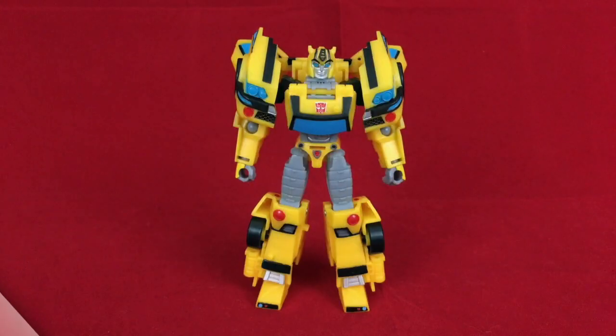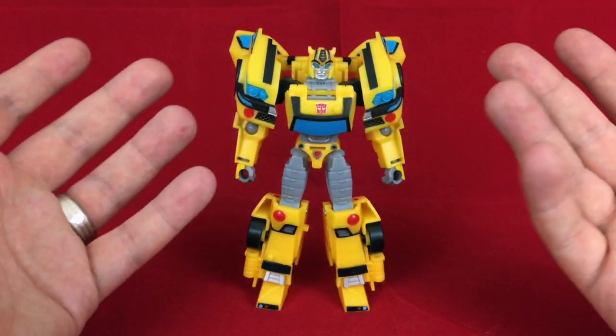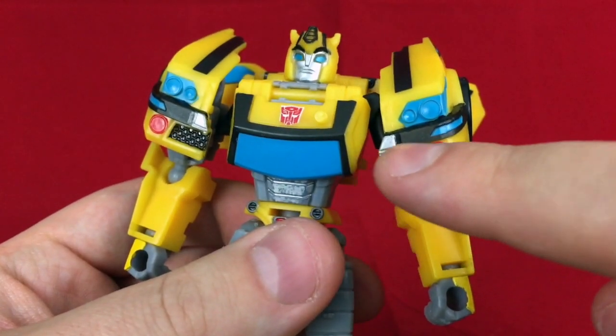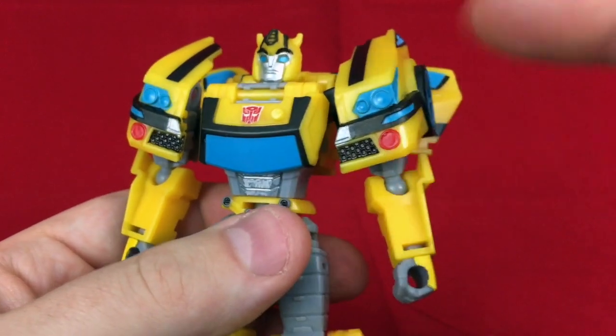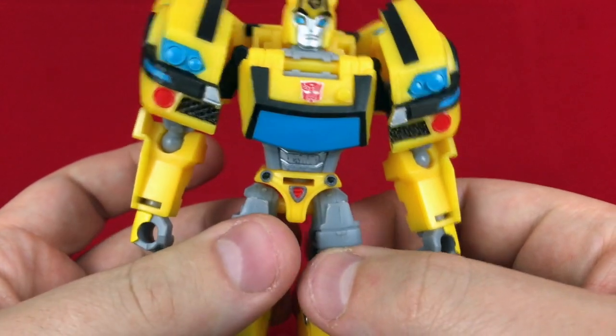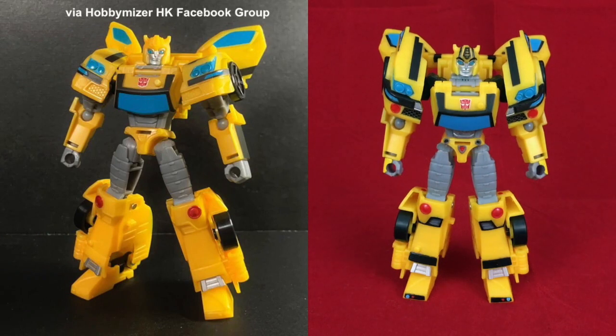Let's take a look at the robot mode. Here we have Deluxe Cyberverse Adventures Bumblebee in robot mode, and this looks also great to me. I used a lot of reference photos to get what I could. There are certain things that are just wrong — like the shoulders here are actually supposed to stop right about here and these bits tuck away somewhere else — but the toy isn't built that way, so that's just how it is. It's a cool figure even without the detailing, but I do really like what the detailing adds. I unfortunately forgot to take a photo of this guy before I started working on him, but you can see there's quite a difference in terms of the coloration.